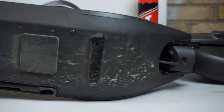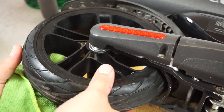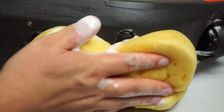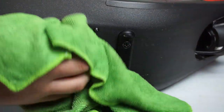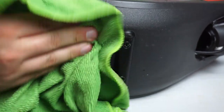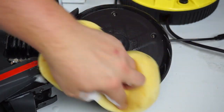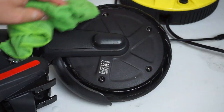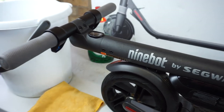One of the most important things about running one of these scooters is keeping it clean. I do that with a simple bucket of warm soapy water and a cloth. You're never going to get it back to factory new, but it will look a lot better once it's clean. Moving up to the front wheel and onto the stem and handlebars next, I'm just going to wipe it down with a wet cloth.